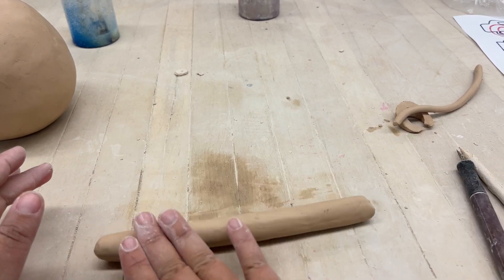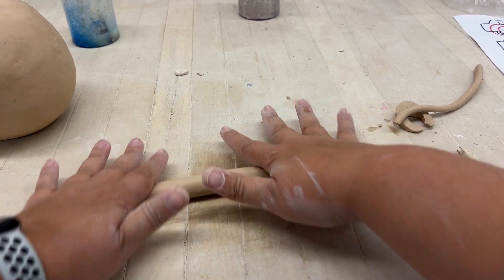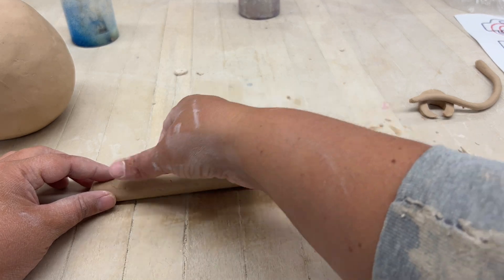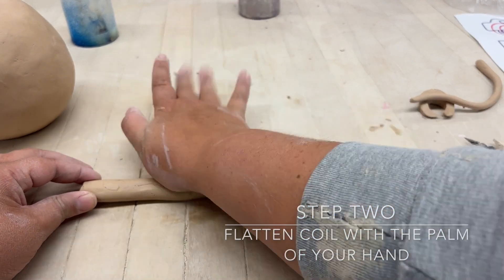If there's a little mark on it, you can just take your finger once in a while and smooth out any areas that look folded or don't look their best. Just roll out a simple coil and try to get it as even as possible.